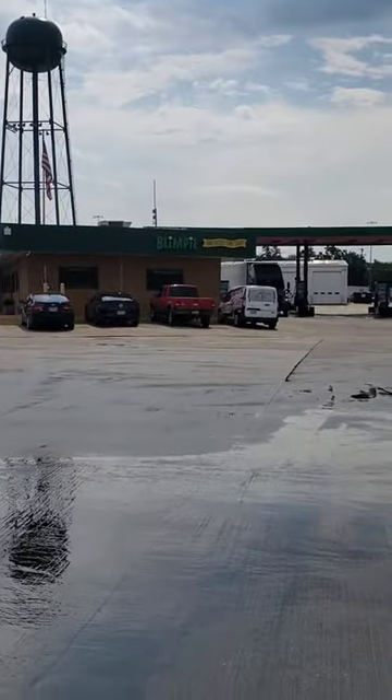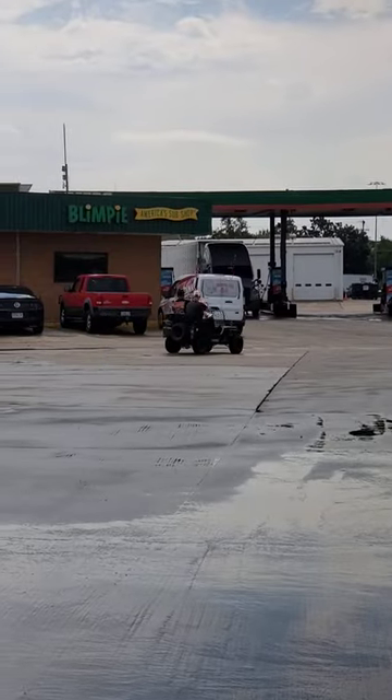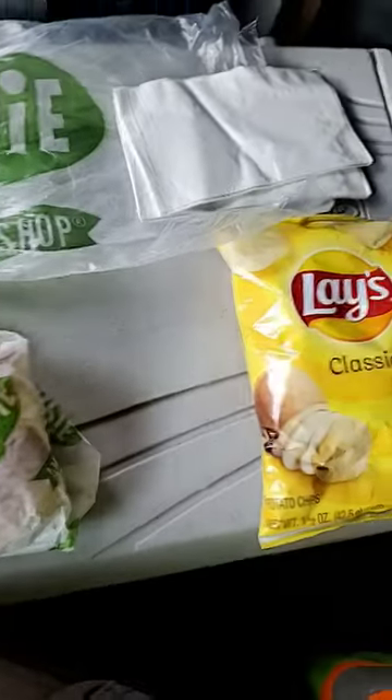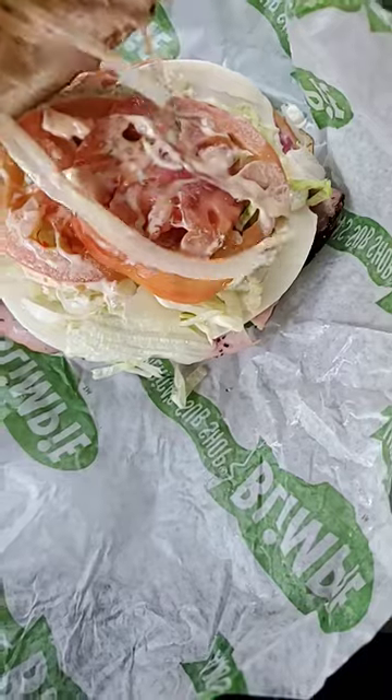Hey guys, back at the infamous sub shop that's almost extinct now. So I'm about to try something different — getting the blimp. I got this one pretzel toasted, not ciabatta as I could have, and they gave me napkins. Cool, so let's open it up.